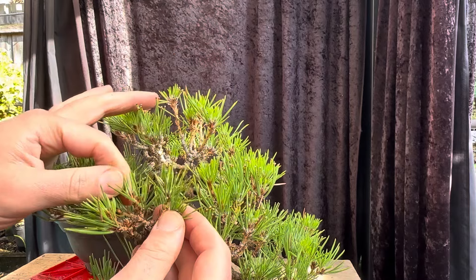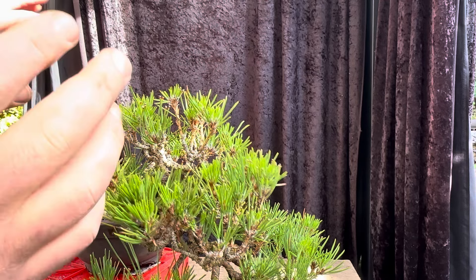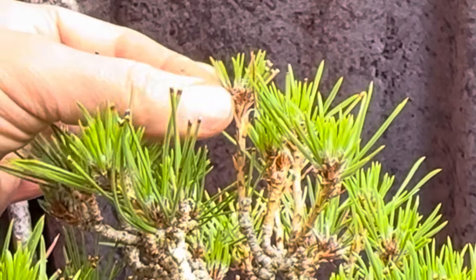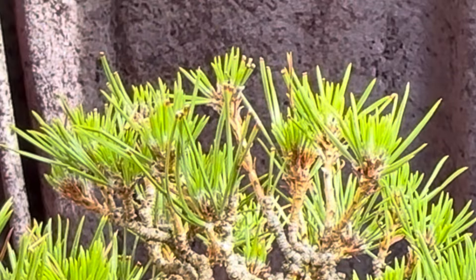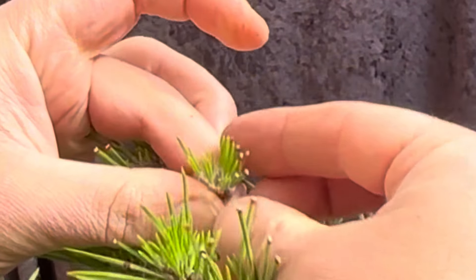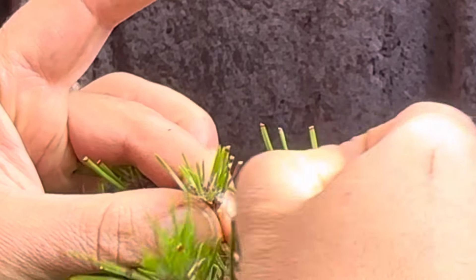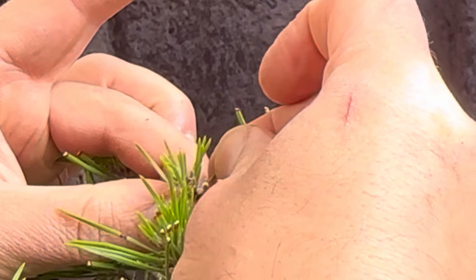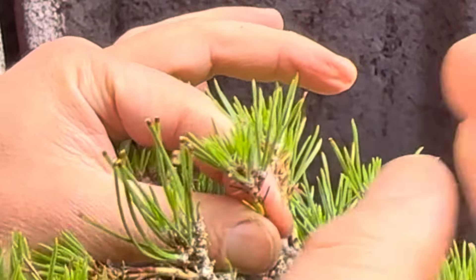If you ever see three buds in one spot, come in and eliminate one. Most things here are two by two, so this tree's looking okay. Now I really go slowly from the top to the bottom doing what's called needle plucking — removing the old needles. You can see the needles have been cut to make them smaller; those are the old needles. Either with tweezers or your fingers, you can pluck off the old needles, leaving the new ones for the buds.